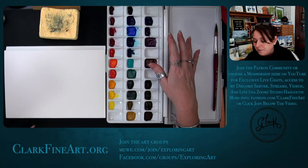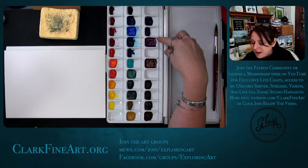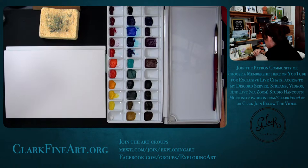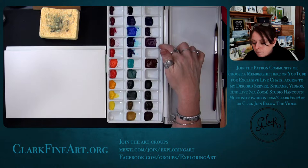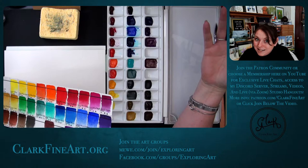I tried one more time and got a message back first thing this morning from Judy at M. Graham — thank you so much, Judy. She asked me to pick another color and they're going to send me a color of my choice. Apparently with this particular pigment, separation is something that can happen. I also think I've seen the same pigment PV14 behave this way in another brand — I'd have to check to be sure.